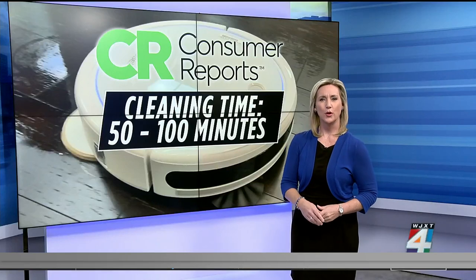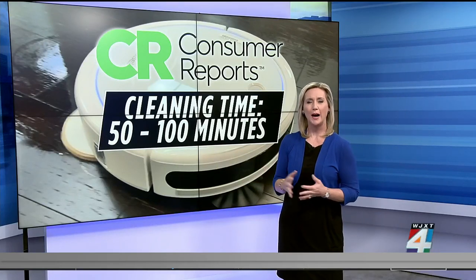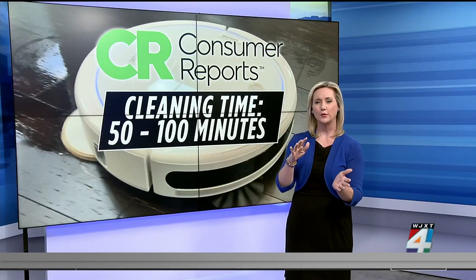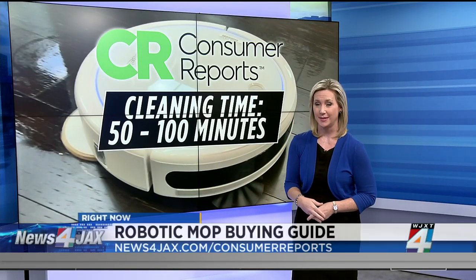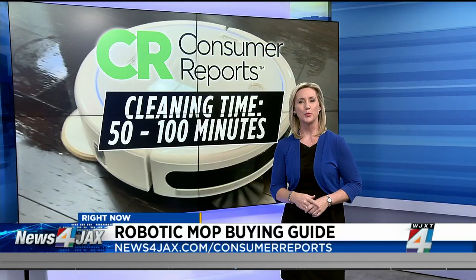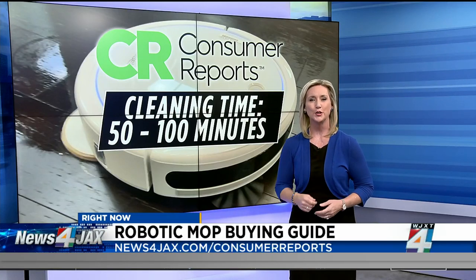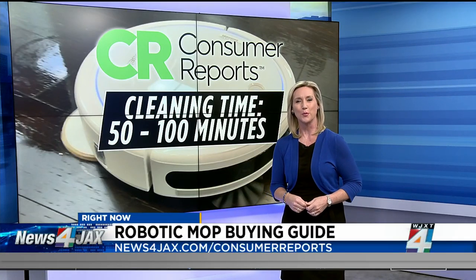If you're wondering how long it takes for a robo-mop to clean your floors, Consumer Reports says the models it rated range from 50 to 100 minutes. To learn more about robotic mops, there's a direct link to Consumer Reports' buying guide on what's available and what to look for at newsforjax.com/consumerreports.